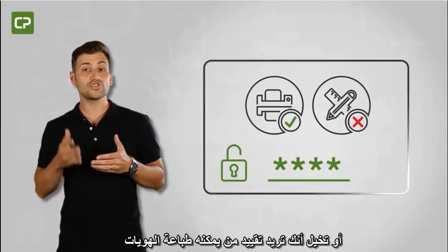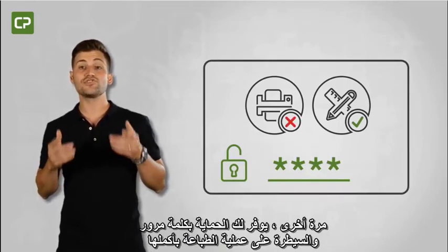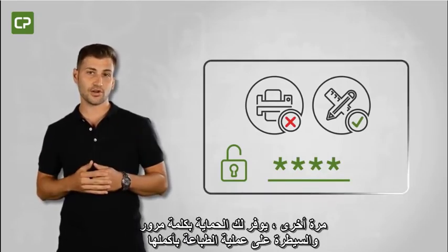Or, imagine you want to restrict who can print ID cards. Password protection gives you control over the entire printing process.